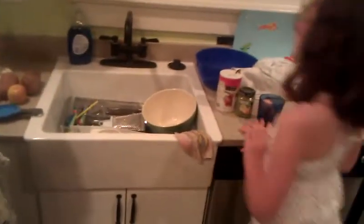Now after that, you put your bowl in the sink — and preferably a farm sink, if possible.